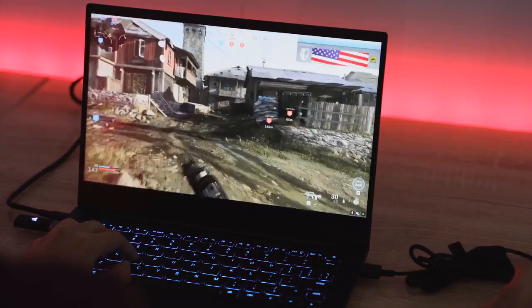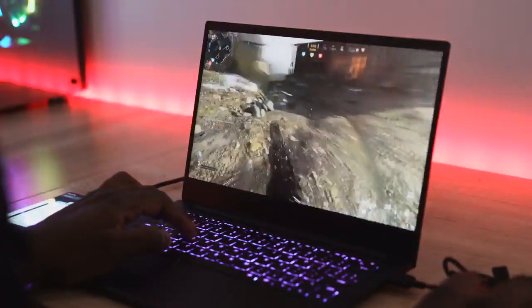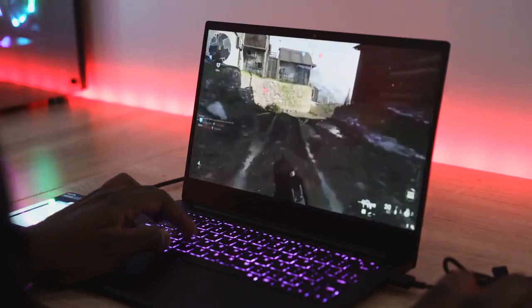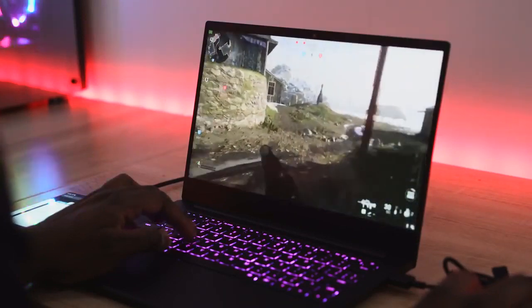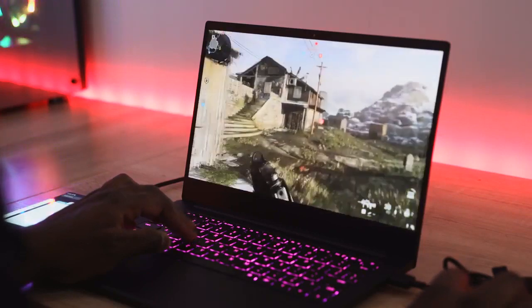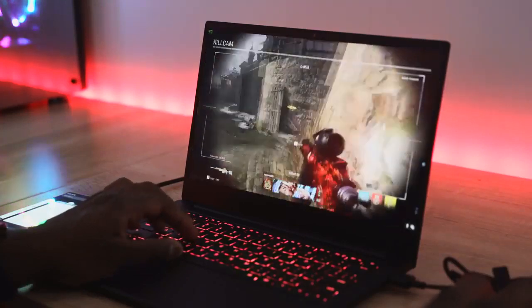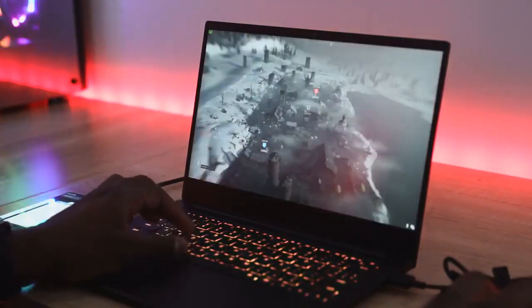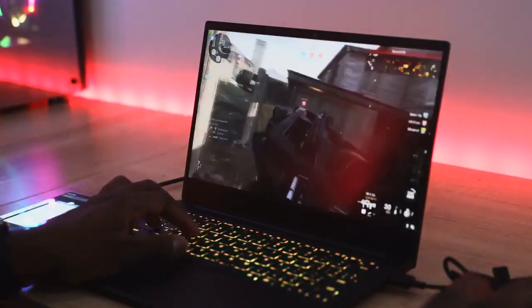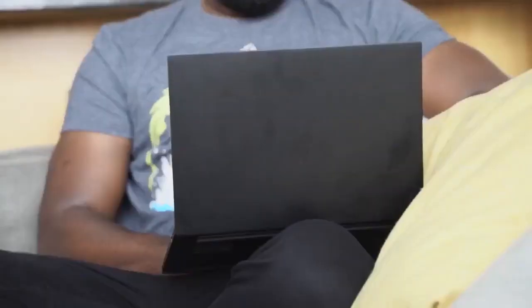You're getting between 73 to 90 frames per second playing Call of Duty multiplayer; single player you can get a little higher. The performance has just been so smooth. I've got a 13-inch laptop that doesn't weigh that much, I can throw it in my backpack, and I can game on it. I really like that altogether.